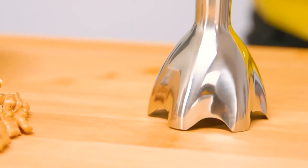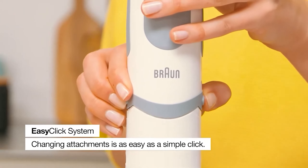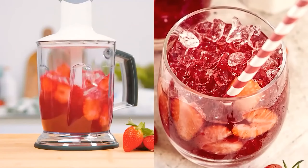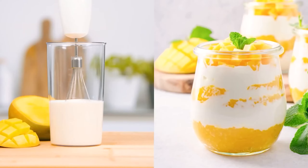However, the KitchenAid is better for processing fibrous ingredients. Cooked ingredients are easier to blend, so you may not notice as much of a difference in recipes like soups, but the Braun isn't ideal for silky blueberry or kale smoothies.